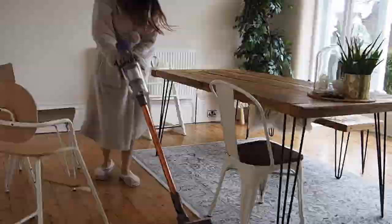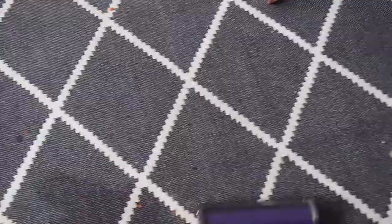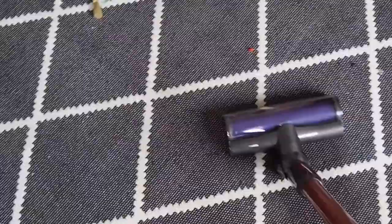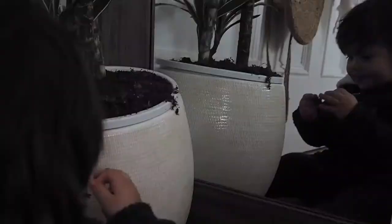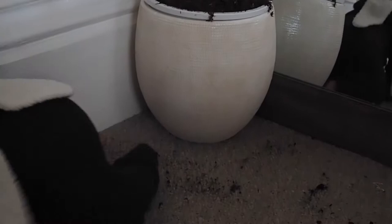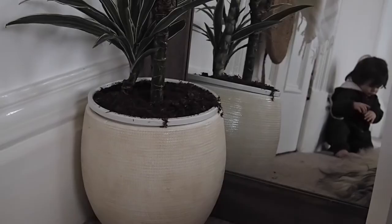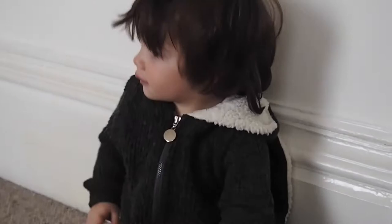You can guarantee that wherever my children have been they've left a nice mass of destruction behind them. But I like that — I think kids should be able to be free, get messy, and play, and for us as parents not to get too worried about the amount of mess. Especially using a handheld vacuum like this Dyson one, it just makes clearing up as quick and painless as possible for us as parents.